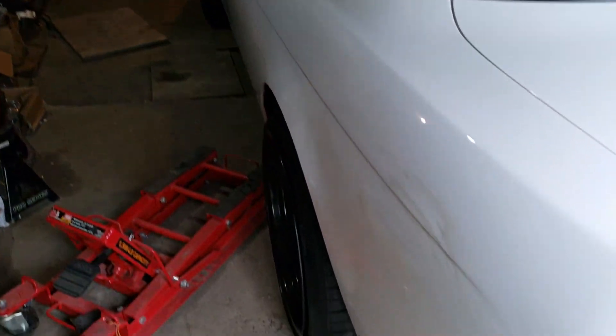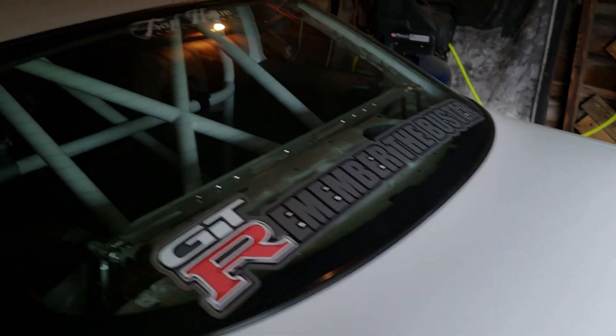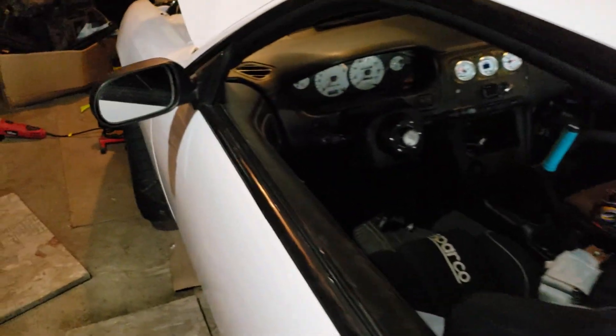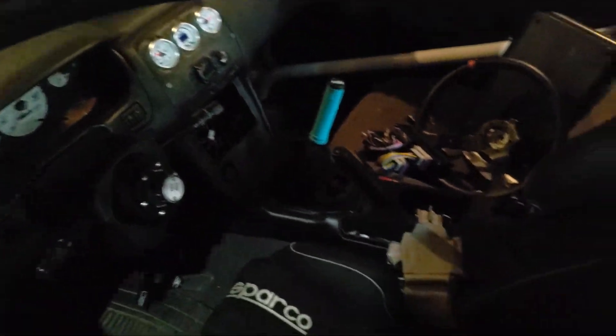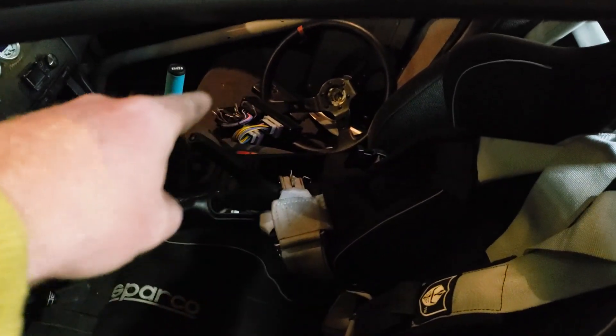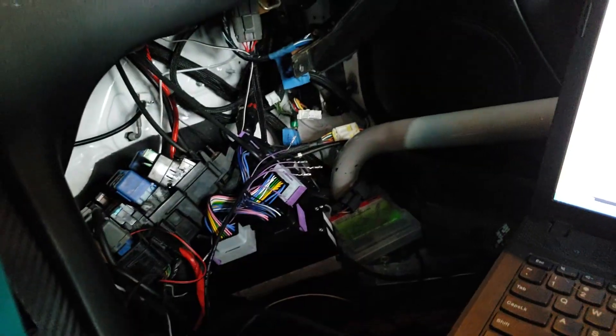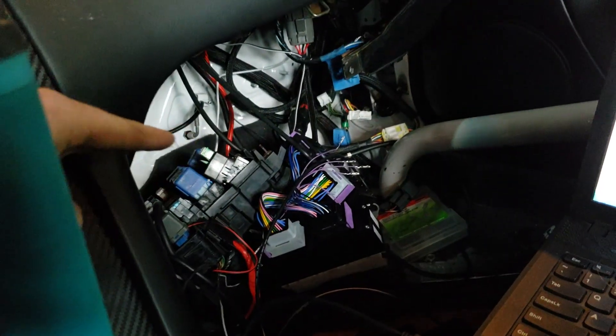BAM! Oh yes, starting to feel more like my car and not somebody else's. I need to take that off. Alright, next thing — and that is ECU Master. Let's do it.